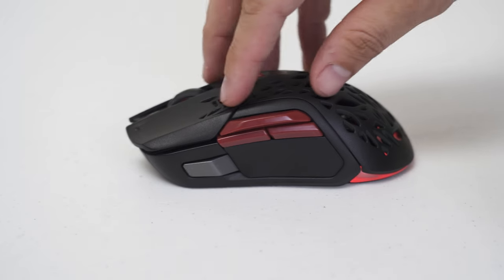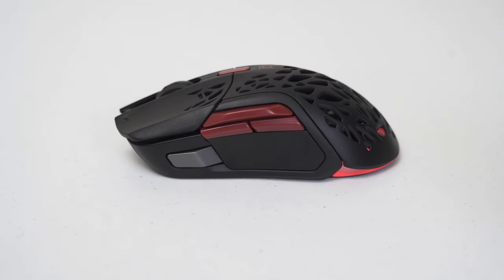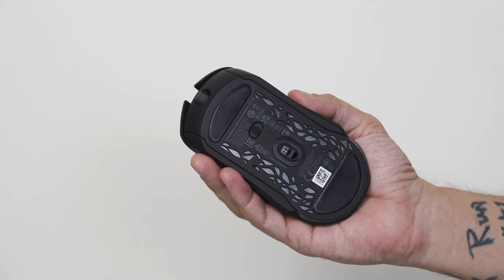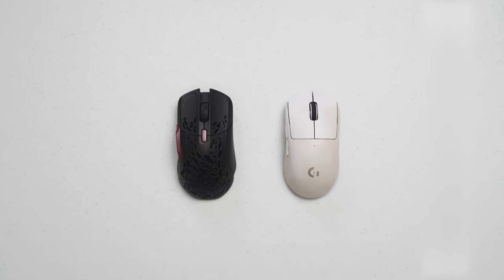To conserve even more energy, the RGB lights turn off when you start moving the mouse, which is a pretty cool feature. When I first tried this mouse, I instantly noticed that it was big — not too big, but I could tell right away that it was bigger than my Logitech G Pro X Superlight.